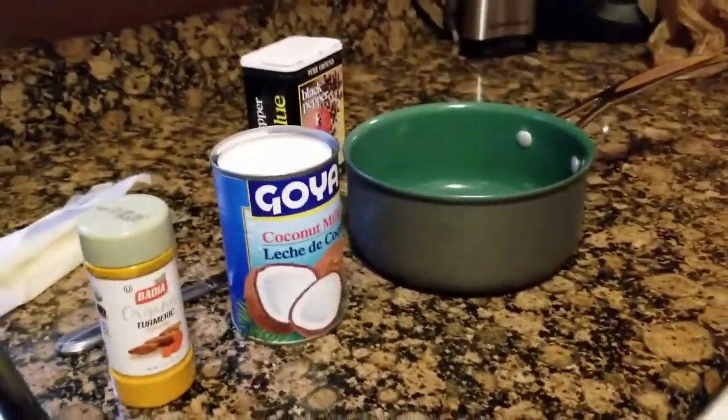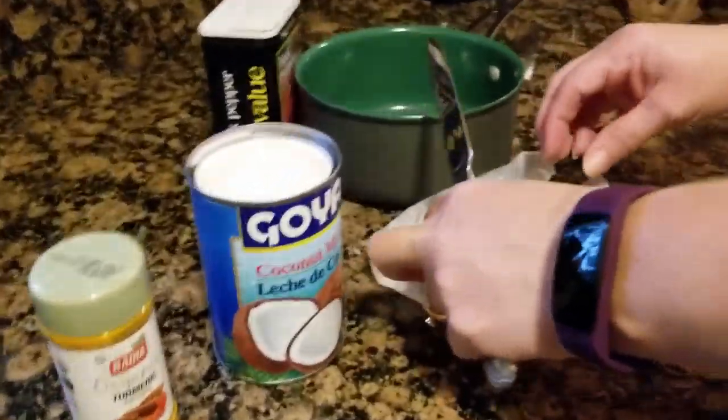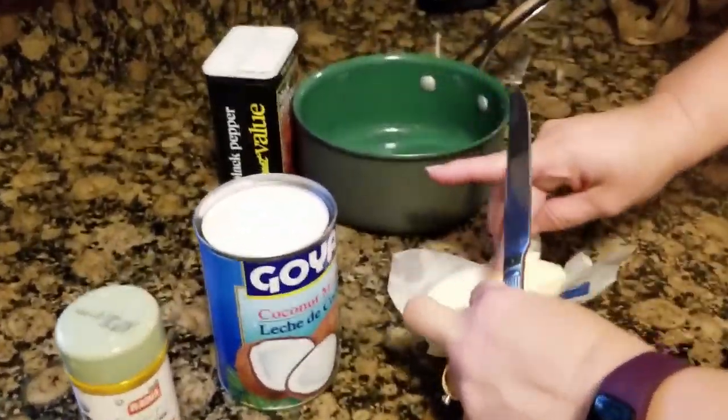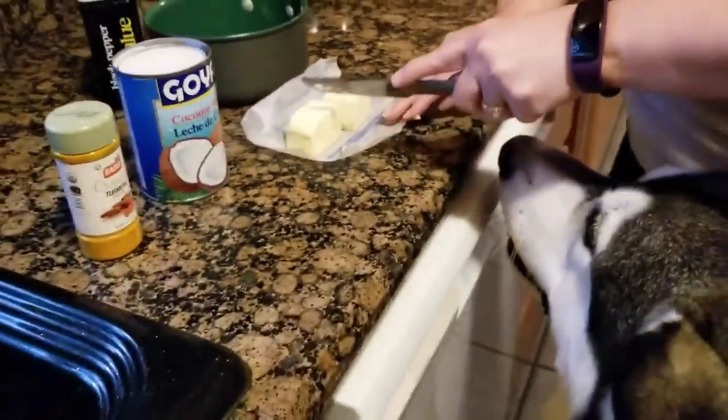We're going to do it naturally. We're making turmeric golden milk. Yes, so when you guys are not feeling good and your sciatic's acting up, this is what you do. This is a lovely nighttime drink, too — instead of your hot toddy, you can have your turmeric milk.